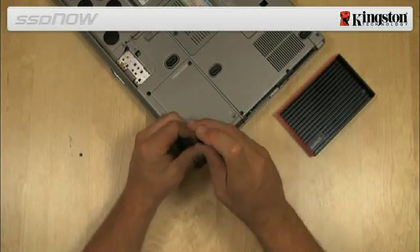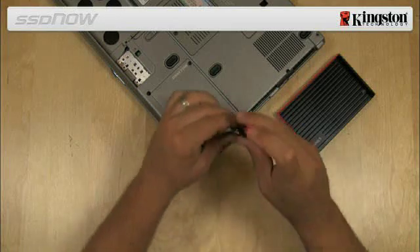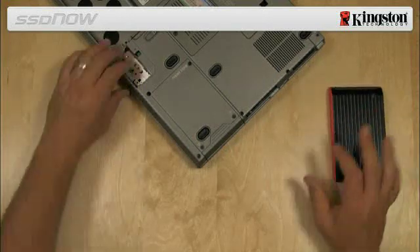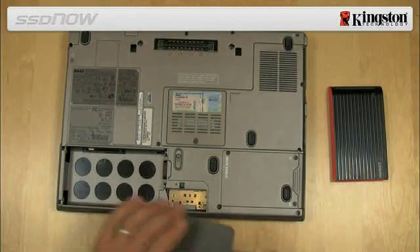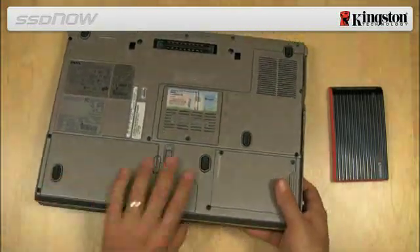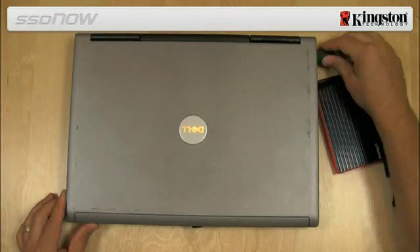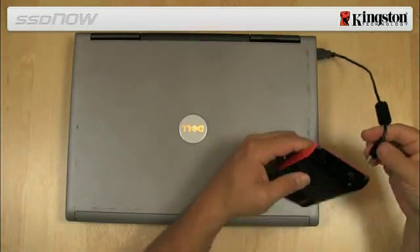After screwing in the SSD, move the enclosure to a more vertical position so the laptop can fit. Using the USB cable provided in the kit, attach the system hard drive installed in the external drive enclosure to your notebook via any available USB port.